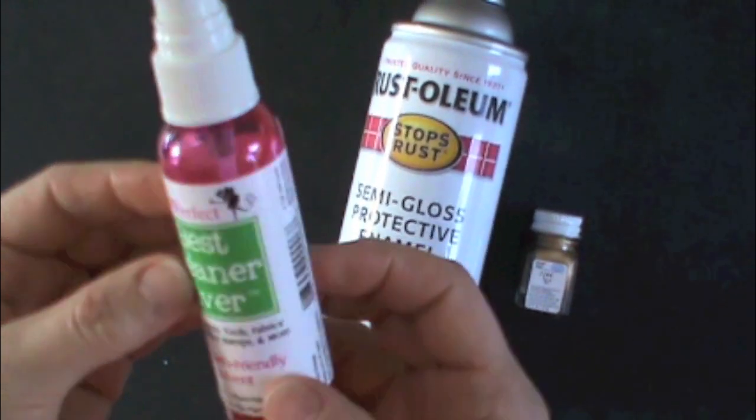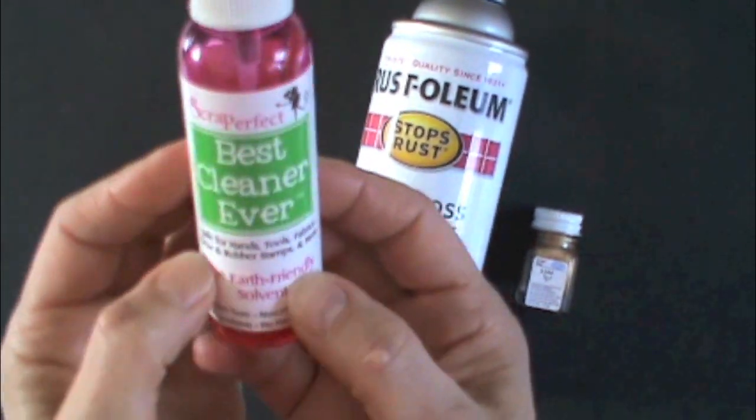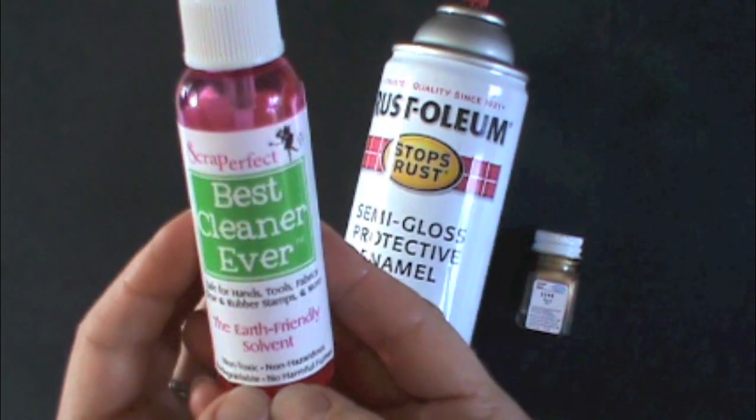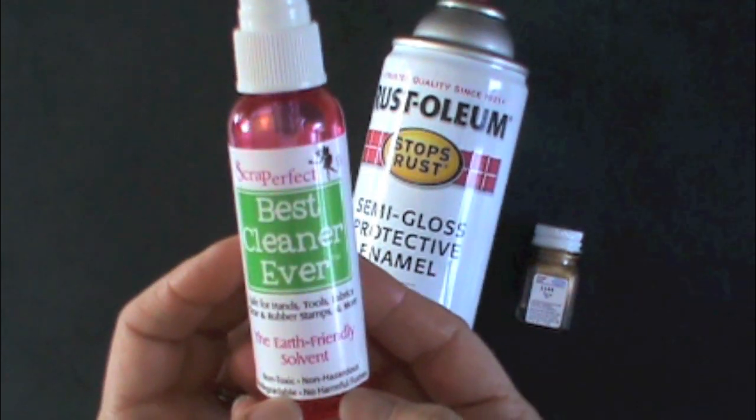Removes paint, but it's safe for hands, tools, fabrics, clear and rubber stamps, and more. Non-toxic, non-hazardous, biodegradable, no harmful fumes.